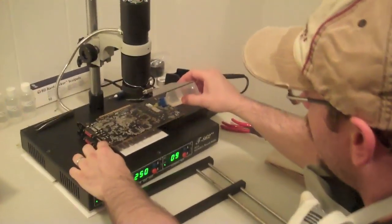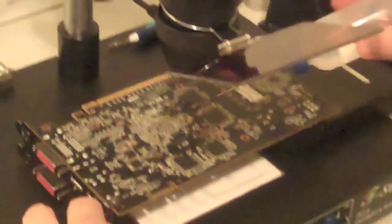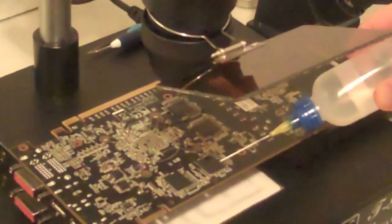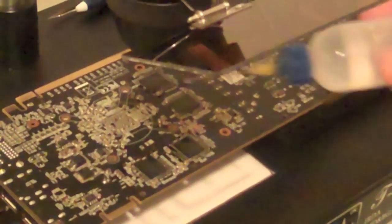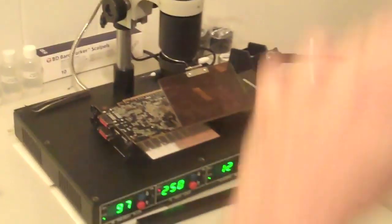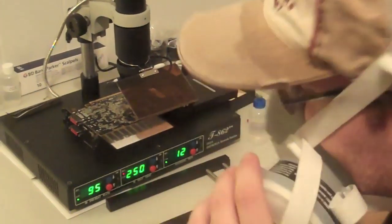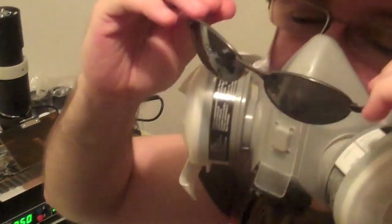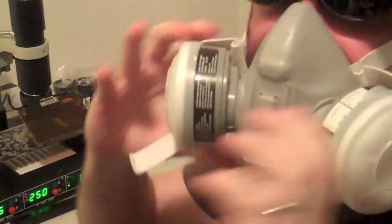So I'm just going to apply more flux. I'm going to put the shield down. I'm also not too worried about the underheat on this particular situation, so I'm just going to only worry about heating up the top.